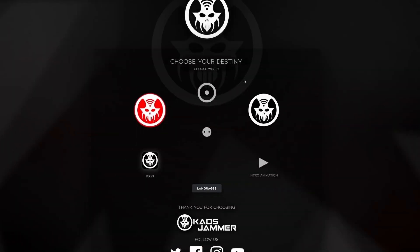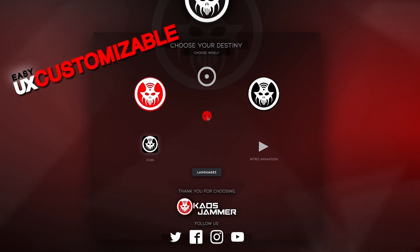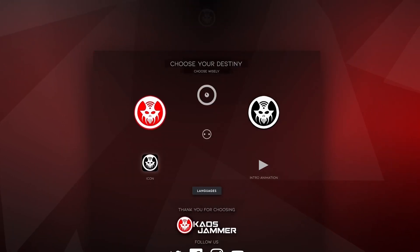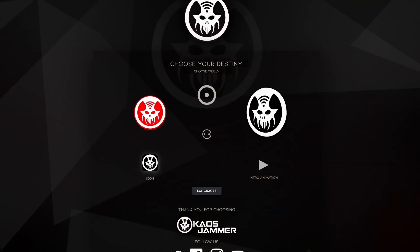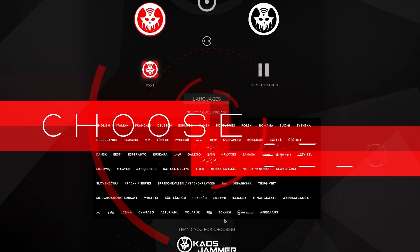Get ready to personalize your experience. KAUS JAMMER lets you customize the interface with endless style combinations to choose from, to make it a perfect fit for you. KAUS JAMMER even speaks more than 50 languages. So go ahead, choose wisely, and make KAUS JAMMER truly yours.